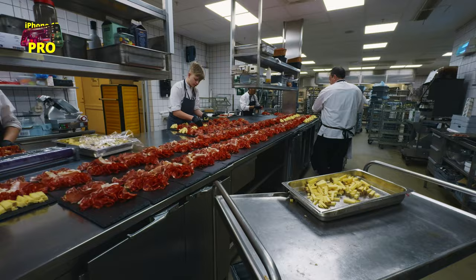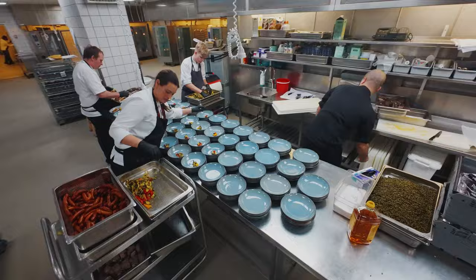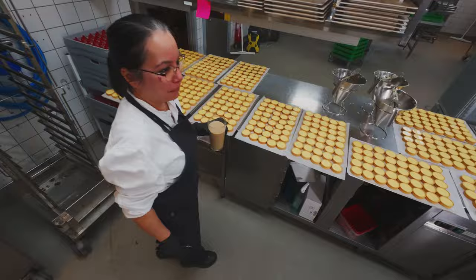This integration demonstrates how mixing high-end with more accessible gear can still produce cohesive and visually appealing results, especially when each piece of equipment is utilized to its strengths. I also took my selfie stick with the Action 4 mounted and just walked around to get this sort of FPV drone-style footage. I really like how this turned out — imagine doing this kind of shot in a short film, that would be really cool.